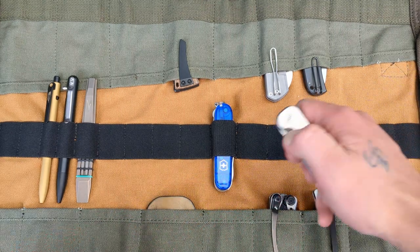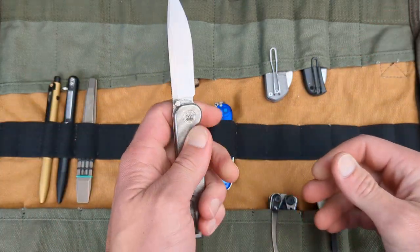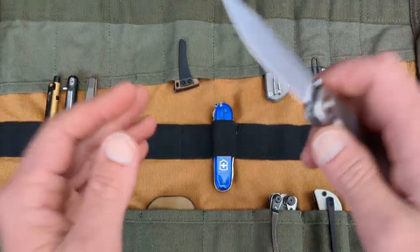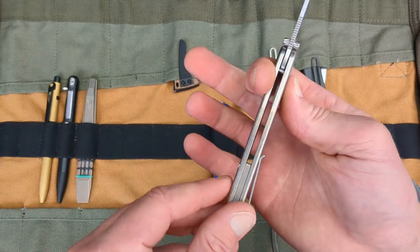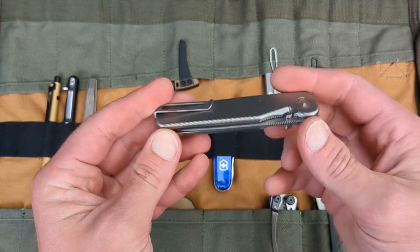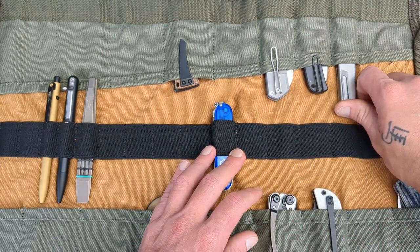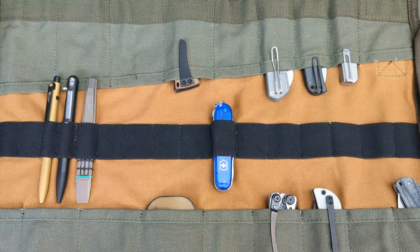For a pure gentleman-style knife, we're going with the Tactile Knife Company Thumbstud Rockwall in Magna Cut, which should be very corrosion resistant — titanium scales, pocket clip, backspacer. A nice gentleman-style folder. Definitely going to want to have that guy with us — he slides in right there. Perfect.